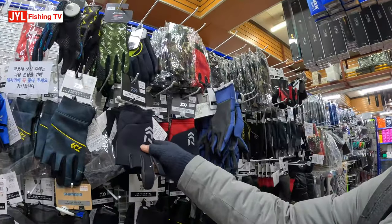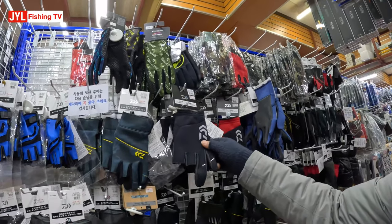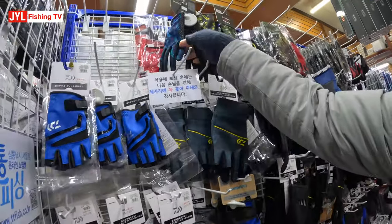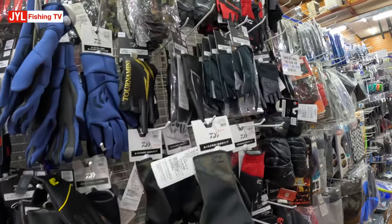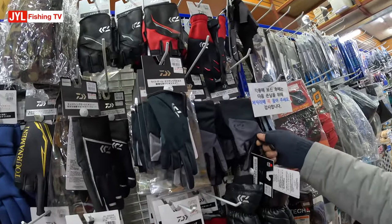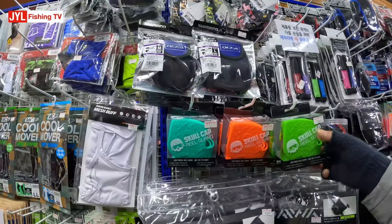Fishing gloves for the winter season — thick ones, four-fingered ones. It's like 30 bucks, 40, 30. There are facial masks and one of these called Cabriol Guard.